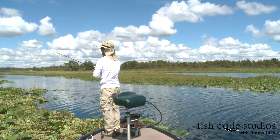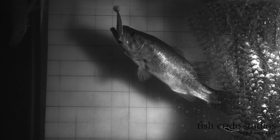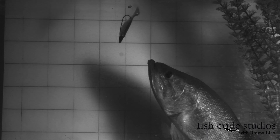It works in pressured situations as a kind of finesse fishing. That is a realistic profile that gets bass to commit to the strike, even upon close inspection. Look at how this bass engulfs this bait, bending it in half with the strength of its suction feeding.